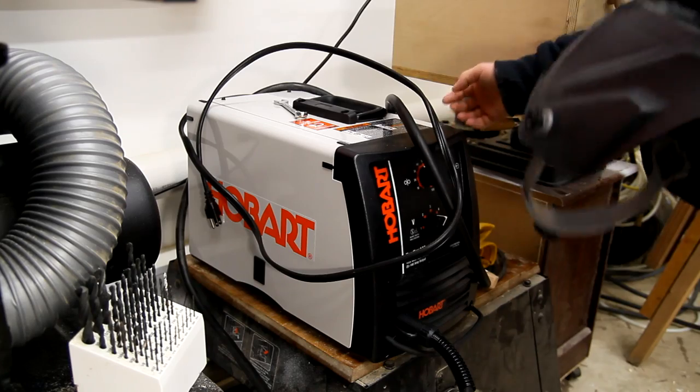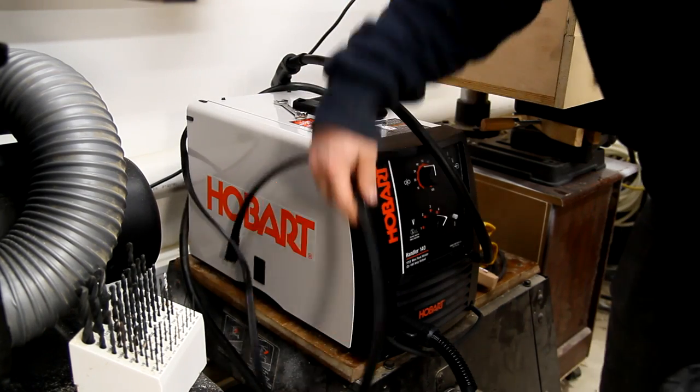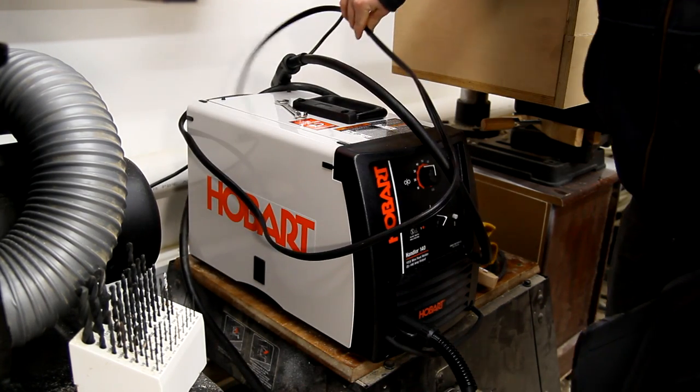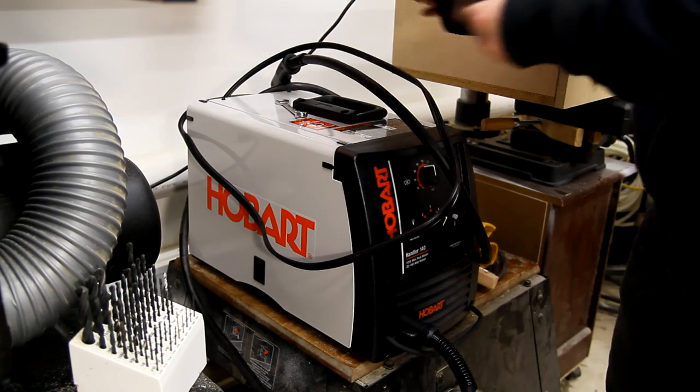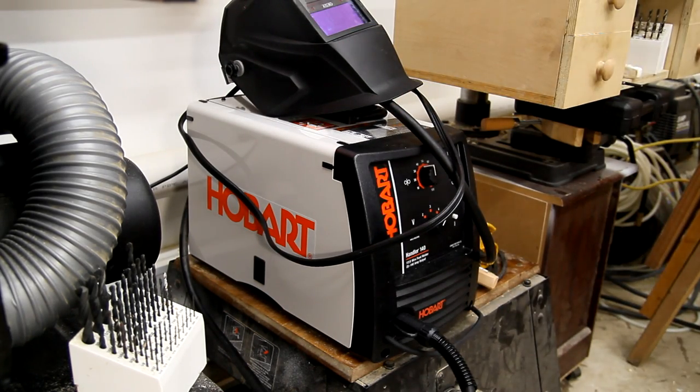Last Wednesday I went and picked up a welder — a Hobart Handler 140, 120-volt MIG welder. You can use it with gas or without gas. I've been using flux core with it because I don't necessarily know if I'm going to be using it enough to justify the cost of the gas bottle. I know you get better results using gas as opposed to no gas, but I'm just playing around this past week and I'm okay with using the flux core.